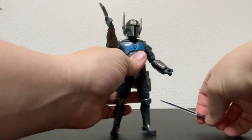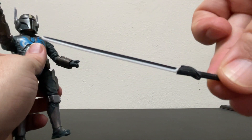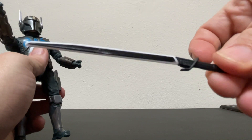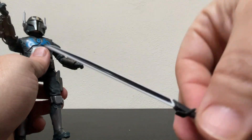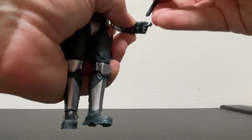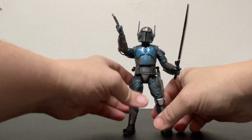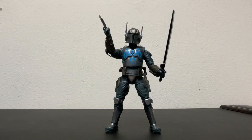Oh, am I gonna talk about this? You betcha — this is the Darksaber, which if you've watched the Clone Wars or The Mandalorian you should know all about. I'm not gonna talk too much about it, but it's cool that he comes with this. I think we already did get a Black Series scale version of this with one of the many Mandalorians that had come out, but it's pretty cool.